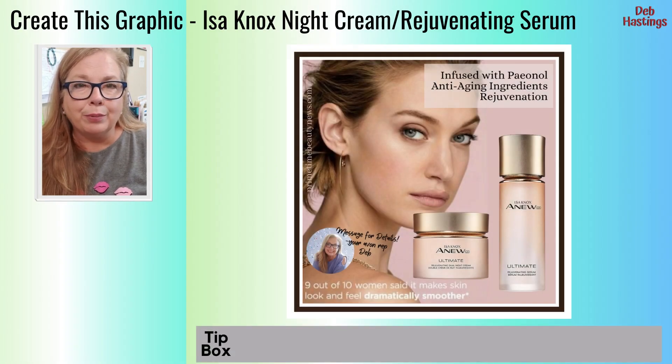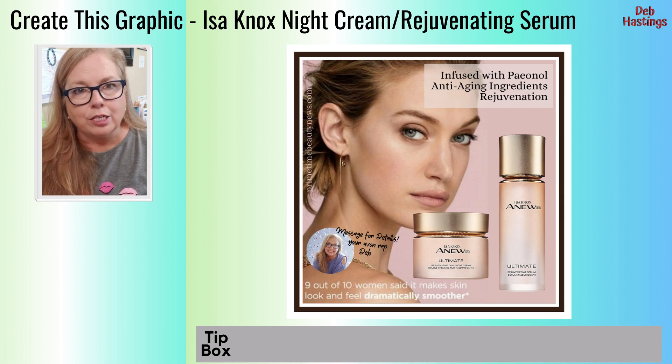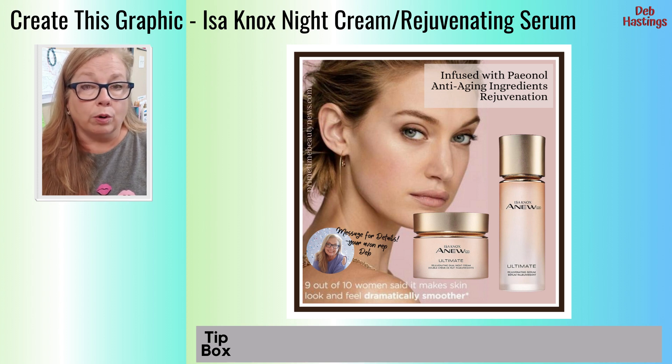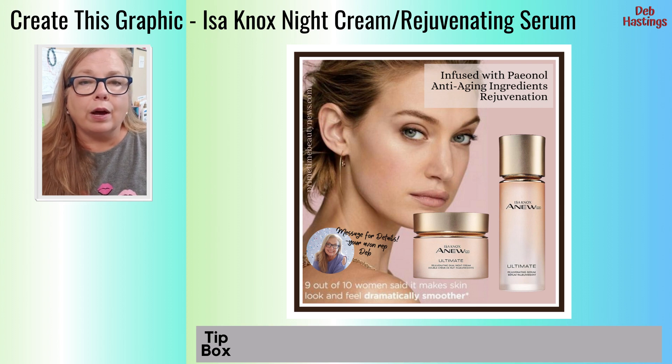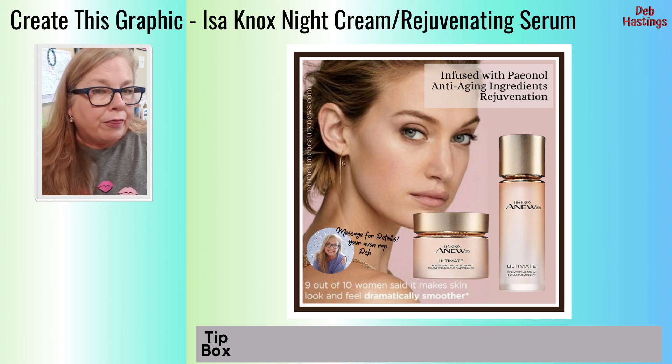Hey everybody, it's Deb Hastings with Primetime Beauty News located near Fort Worth, Texas. I'm a President's Club member and a Silver Ambassador with Avon. I'm doing a video series working in Canva. I'm going to take some raw images from either stock photos or photos within our e-store or the Avon Now office or the brochure, or our own photos, bring them into Canva and create graphics together. I'm going to select a graphic posting I've done, break it all the way down to bare bones, and build it up step by step to show you how I got that look and my thinking behind it.